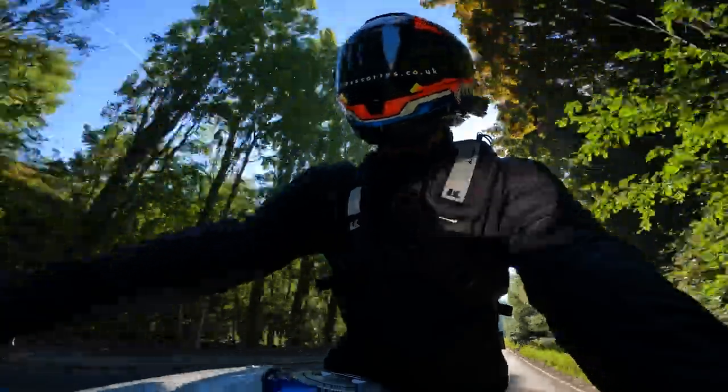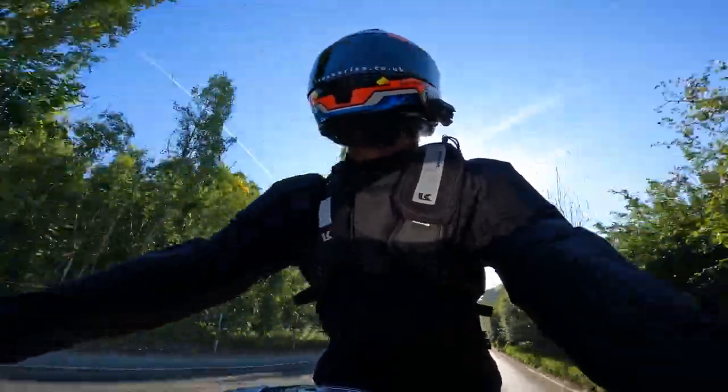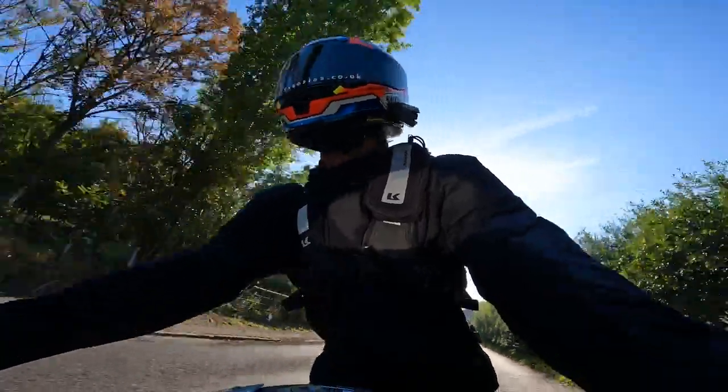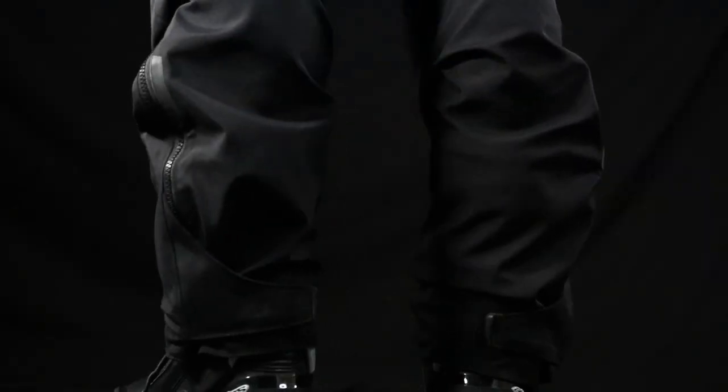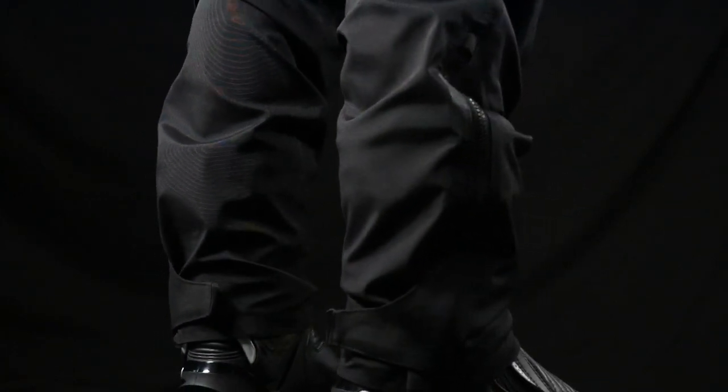Thanks to the lovely fastening system on the leg area, I've been able to make them fit amazingly well with my Alpinestar SMX Plus V2 Gore-Tex boots. Thanks to that amazing velcro and adjustment on the leg, just putting them in that little bit tighter gives a nice snug fit across the boot area, just preventing them from flapping around in the wind.